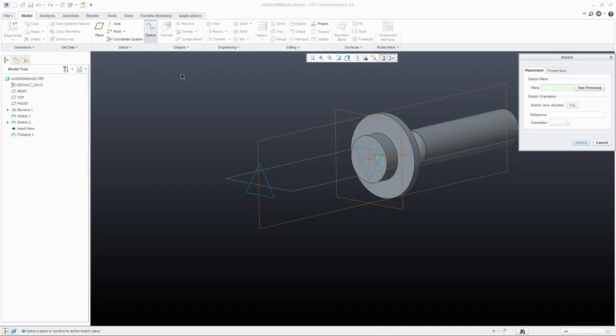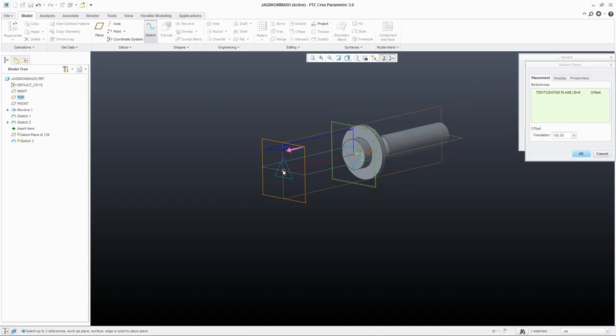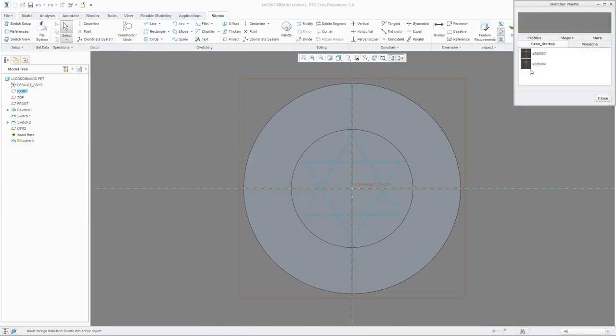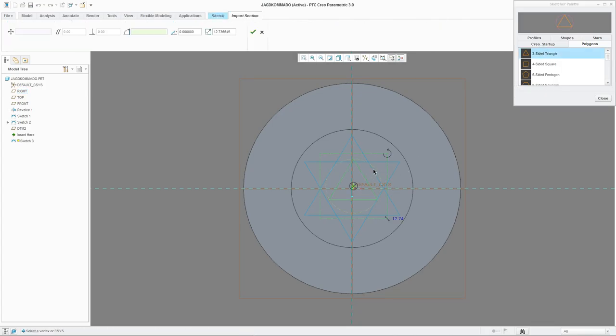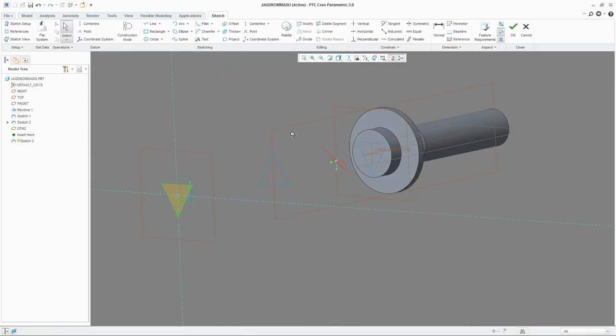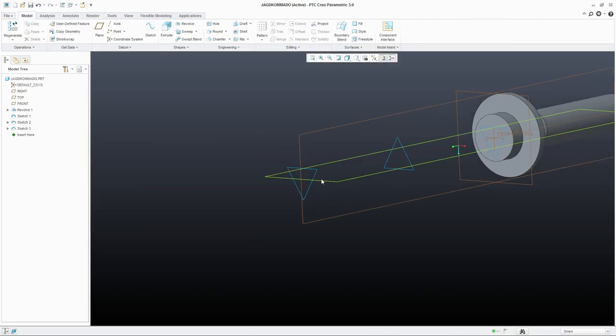Let's make another one — also an offset from this plane — and let's make this 200. Again, go to the palette, use polygon, triangle. Let's make it snap to the center. Let's turn it to the opposite side, 60 degrees, and make it the same size — 25. Hit OK and we have a third sketch.